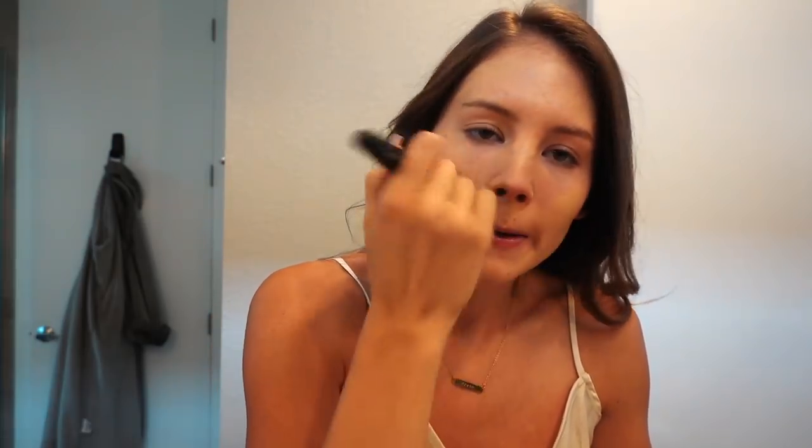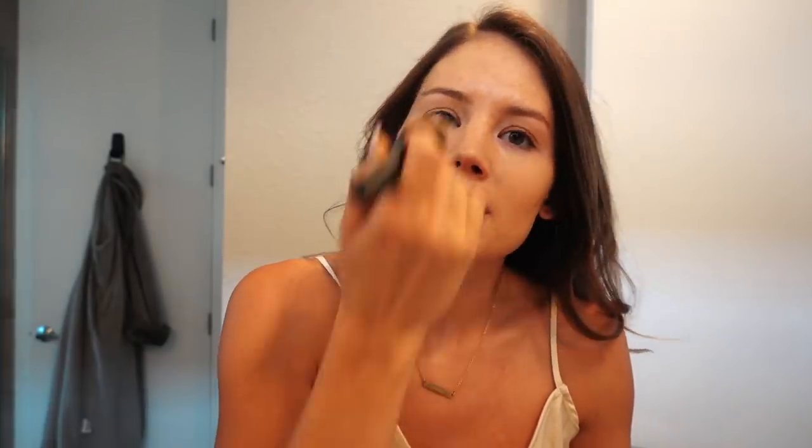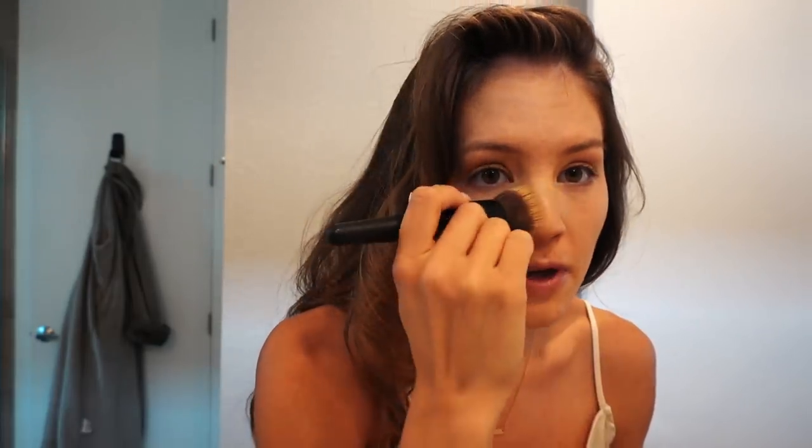A couple days ago, I got my eyebrows waxed and threaded for the first time in a year and a half, maybe even longer. And I knew there was a reason why I didn't like to get it done — it's because I break out like crazy after I get waxed. So I am not going to do that anymore. I think I'm just going to try just threading because I've heard that works better if you have issues breaking out. If you guys have any suggestions, let me know because it is very frustrating.